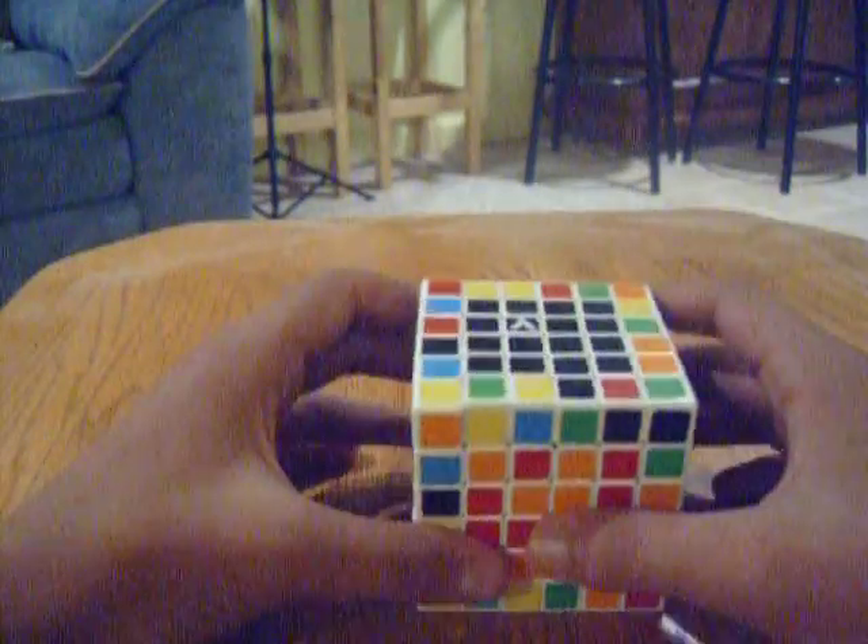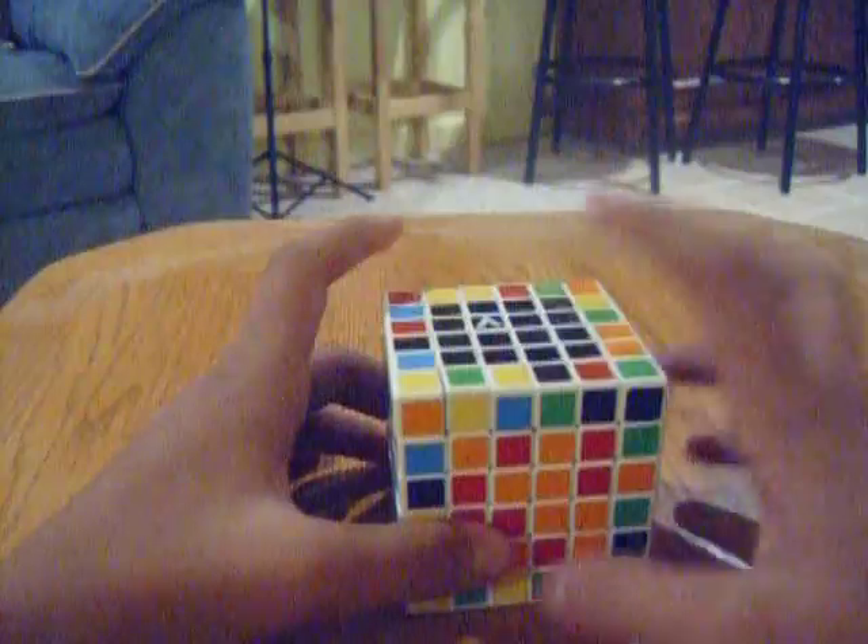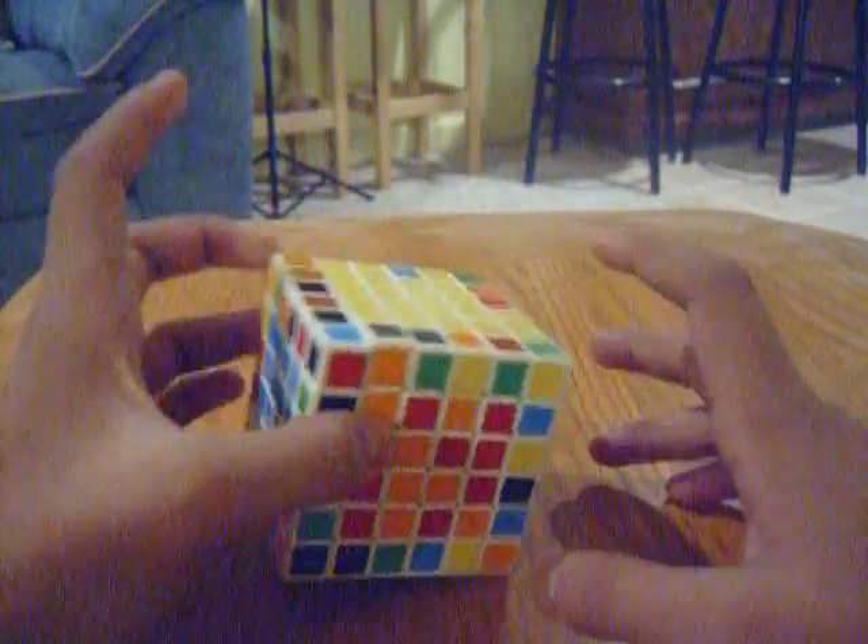Alrighty then, as promised here's the second part. So as you can see I solved the black center already. So now your cube should look something like this.